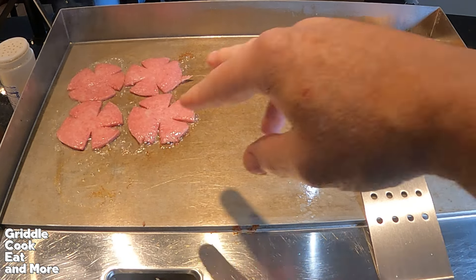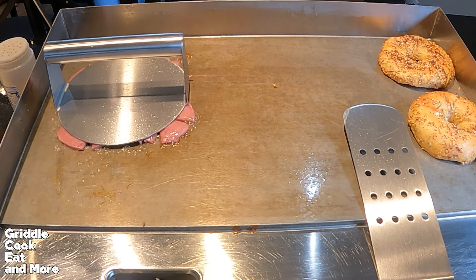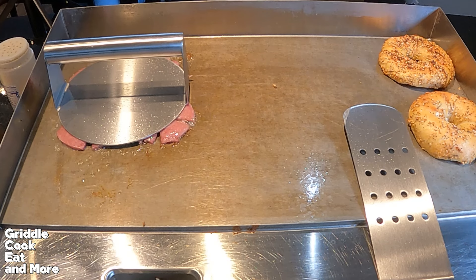Let's move on over to the griddle and get this rocking. I forgot to hit record, but anyway, I've got my Taylor Ham down. I got my little burger press on there, kind of getting it browned up. I got my everything bagels over to the right keeping warm. We're going to get this Taylor Ham browned up and then drop some eggs down.